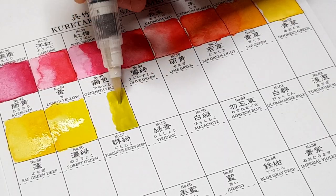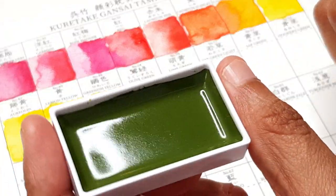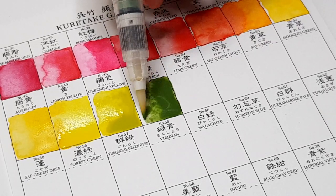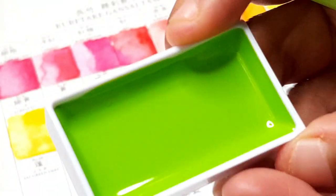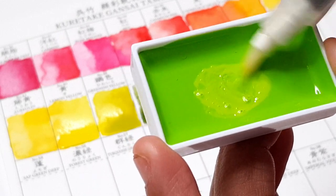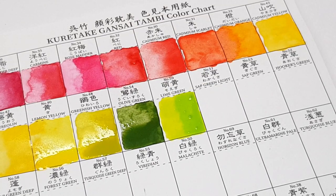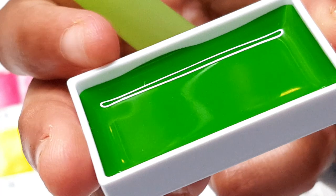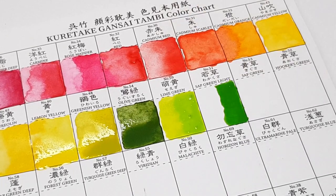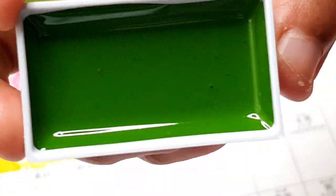Which brings us to the discussion: what is the difference between Japanese Gansai paint versus regular watercolor paint? I have used Gansai paint before — I have their smaller sets — so I can give you my personal opinions. The number one thing I can talk about is that these paints are definitely sticky. Once you wet the palette and the wetness dries a little bit, you can definitely feel a stickiness and it's difficult for the paint to flow as naturally as a regular watercolor would.